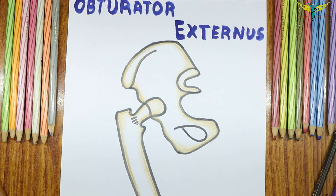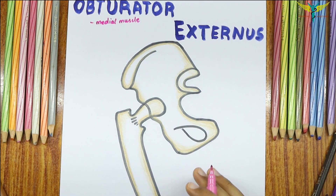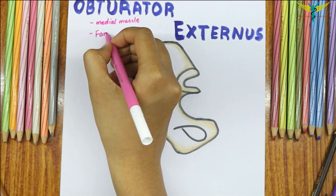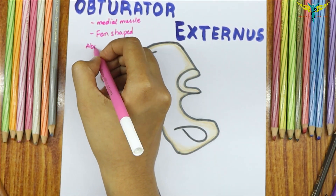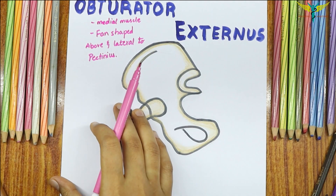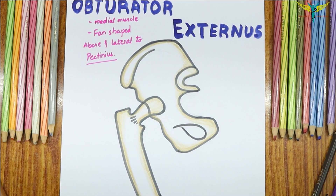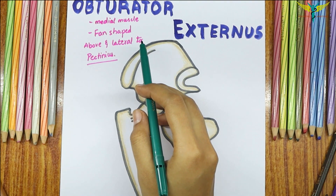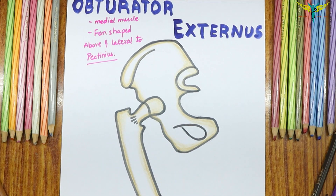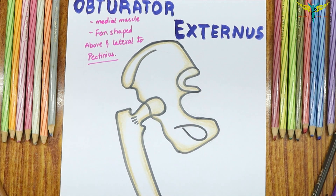The Obturator Externus is a muscle of the medial compartment of the thigh. It is a fan-shaped muscle which lies above and lateral to the pectineus muscle. The Obturator Externus is not a muscle of the erector compartment, but it is always discussed in the medial compartment because of its close relation with the muscles and structures of the medial compartment.